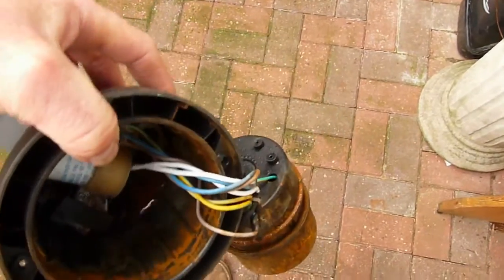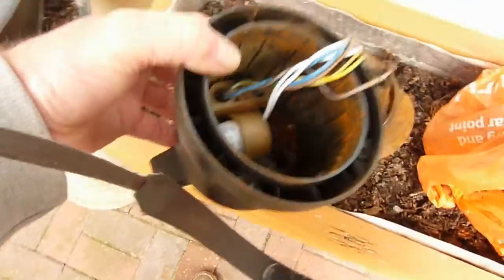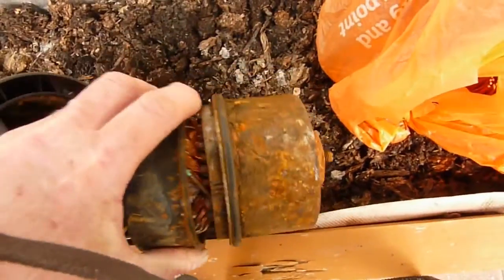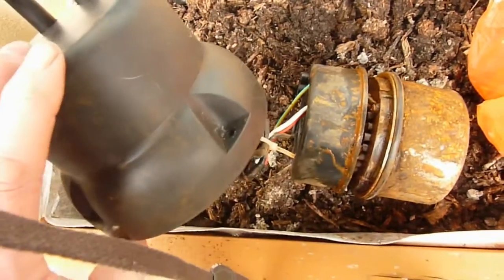We've taken the pump to pieces. You can see the water's got right through to the electrics. Water and electrics don't mix very well — very bad design.